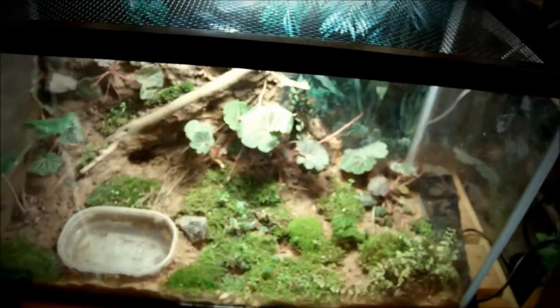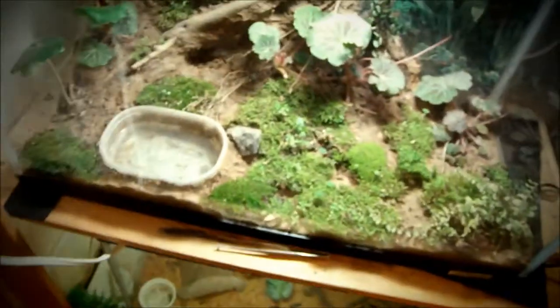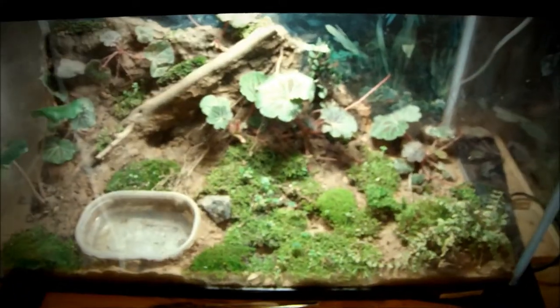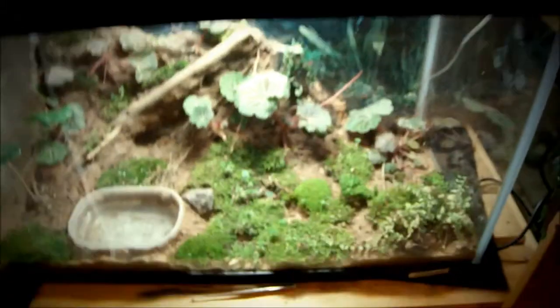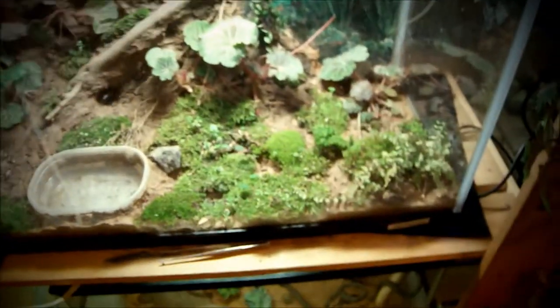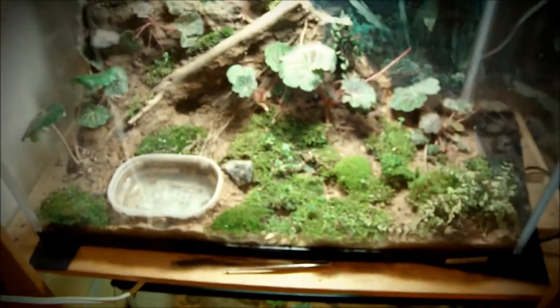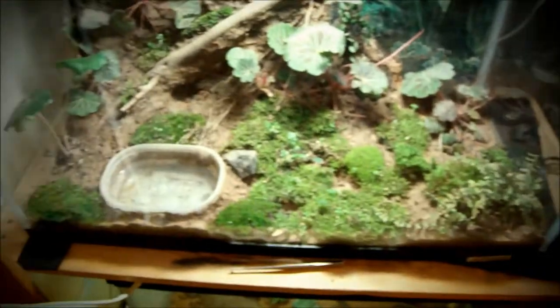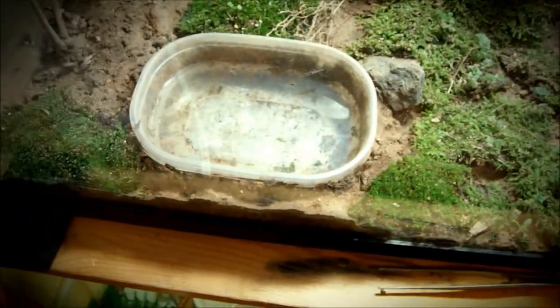Smaller guys don't really need too many branches, but it's good to have a couple. You can have larger leaves like pothos — they'll really enjoy resting on those. You could have a huge jungle-like look in your setup. I've got mud substrate on the bottom and a ton of moss, and I spray this tank down two times a day.